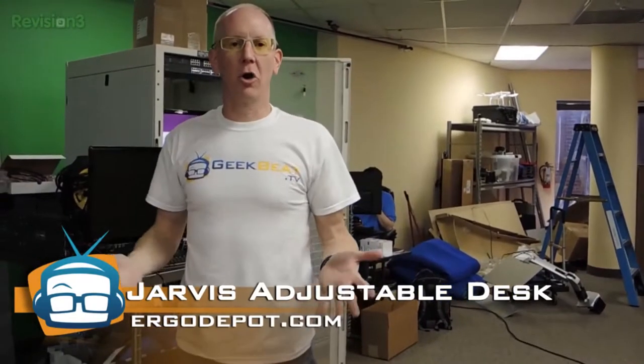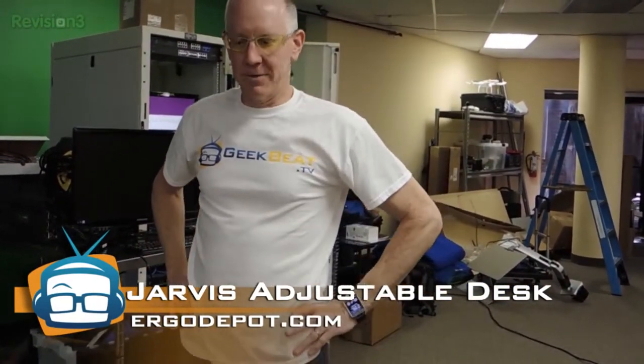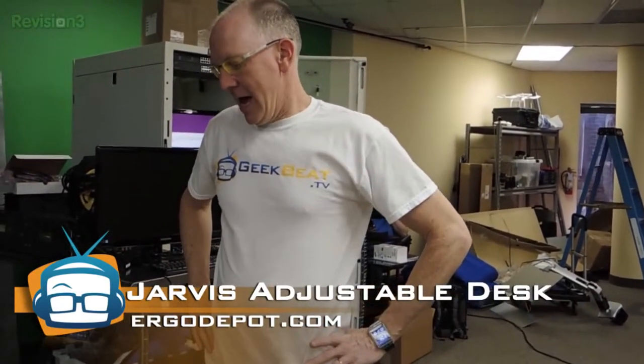That was the unboxing of the Jarvis desk. You can find them at Ergo Depot — just go to ergodepot.com. They've got lots of colors of tops and things. We'll be back with more in the full review later.